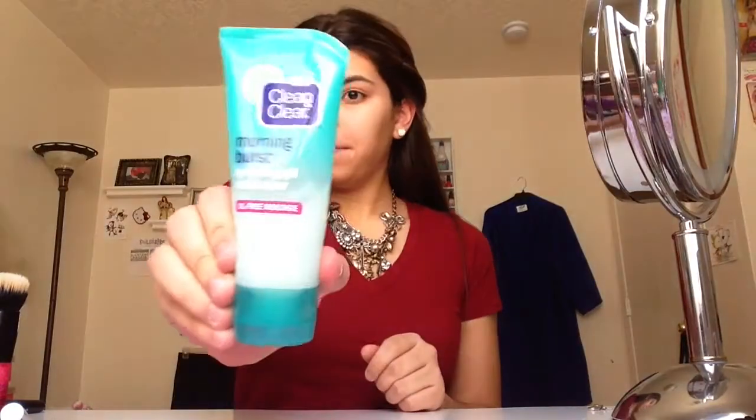So the first thing I'm going to do, as I always do, is just moisturize my face with the Clean and Clear Morning Burst Facial Moisturizer. I just want to put a thin layer all over my face.